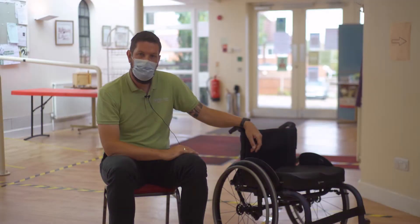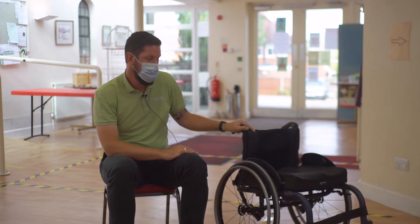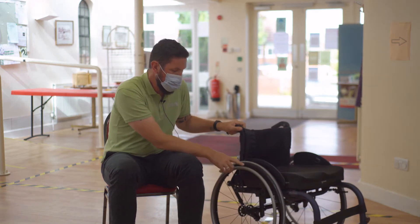Having your tyres inflated to the correct pressure is quite important. It helps to reduce rolling resistance. Your tyre pressure is written on the side of the tyre.